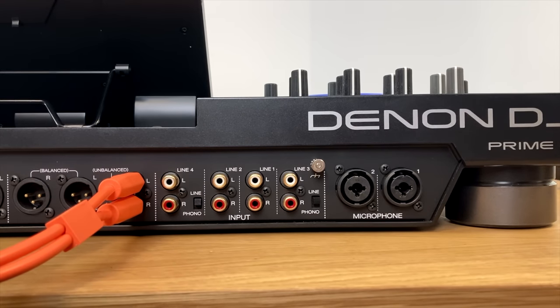If you hold down the shift button and then press view, it switches the waveform orientation when in waveform mode. Now the waveforms are horizontal. Some people prefer horizontal waveforms and some prefer vertical — it depends on you, but you do get those two choices.